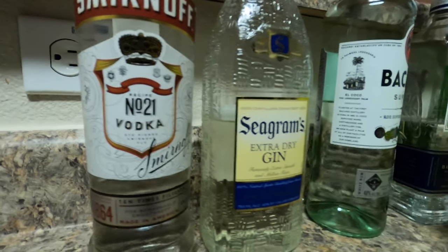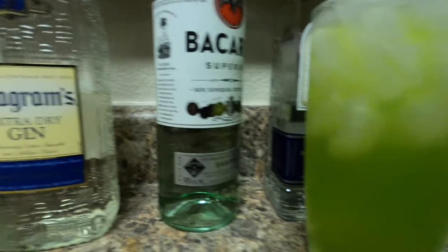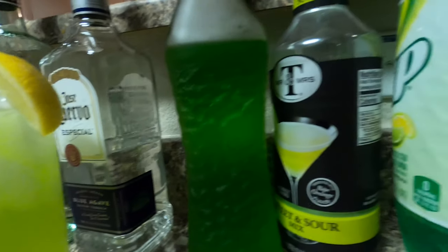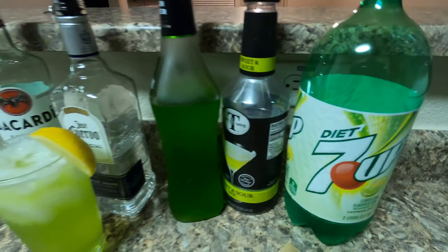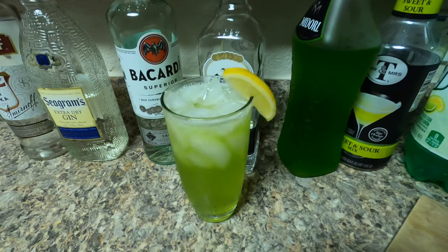And that's how you make a Tokyo tea. I will be putting the ingredients in a list below in the description. If you like videos on mixed drinks, feel free to subscribe to my channel. I'll be posting more videos on mixed drinks and different ingredients. If you have any suggestions, drop them in the comment section. Thank you for watching, and until next time — thank you.